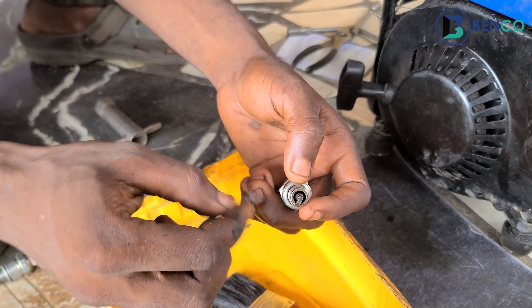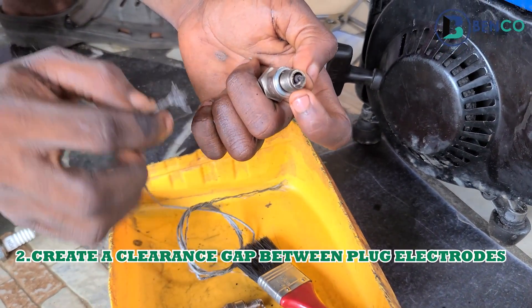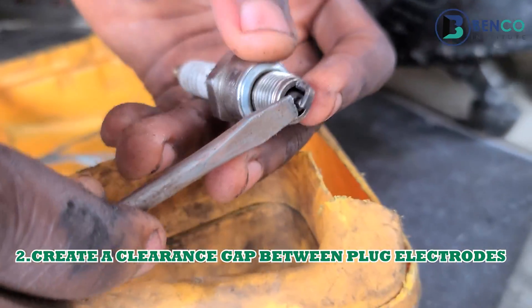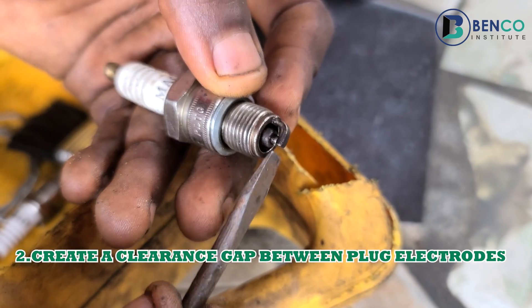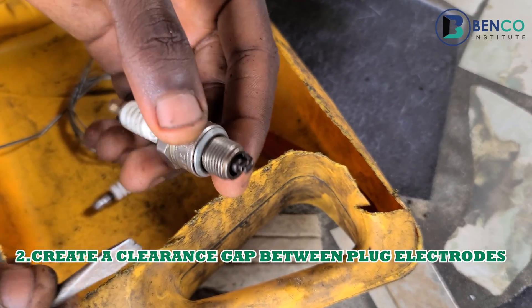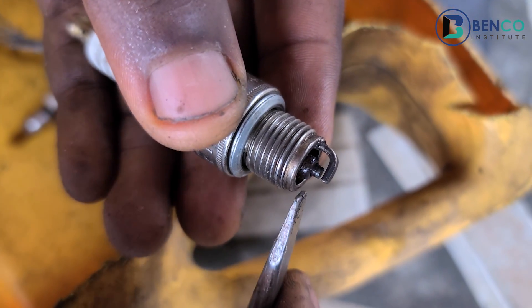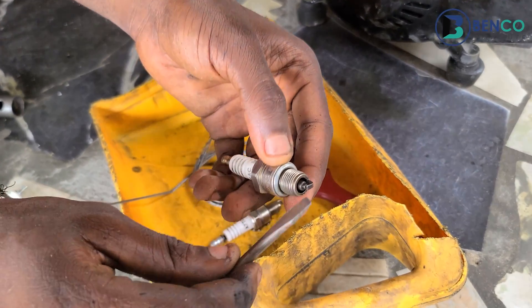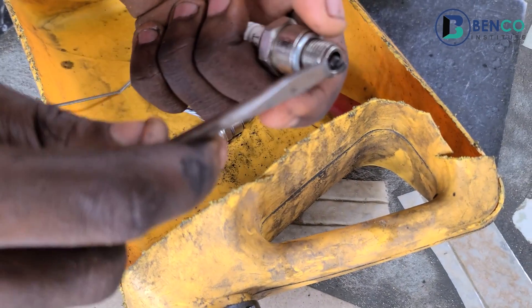Second step: you may have cleaned this plug very well but somehow the generator will not come on, because these two electrodes may not have an appropriate gap between them. The spark exists between the side electrode and the inner electrode. When there is no proper spark between them, your generator cannot come on. One thing that causes this is if the two electrodes are too close to each other.